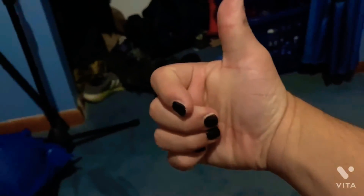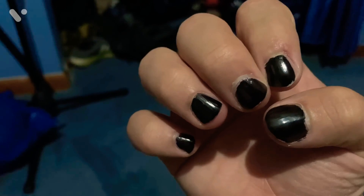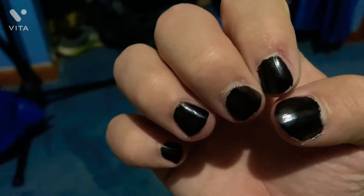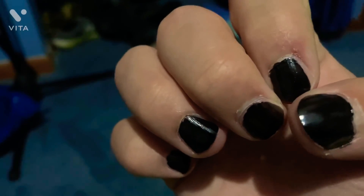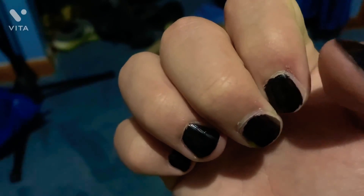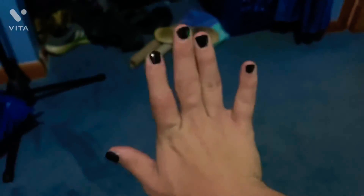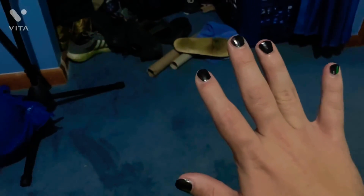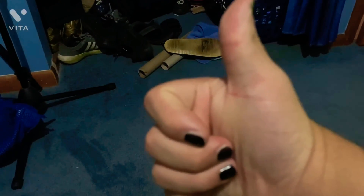Hit the like button if you like this video! See, all my nails are black — that's cool, heck yeah! We did well. It's got a little bit of spots I missed on the sides, but that's okay. So black! All right guys, that's it — thank you for watching. See you guys in the next video. Love you guys, peace, bye!